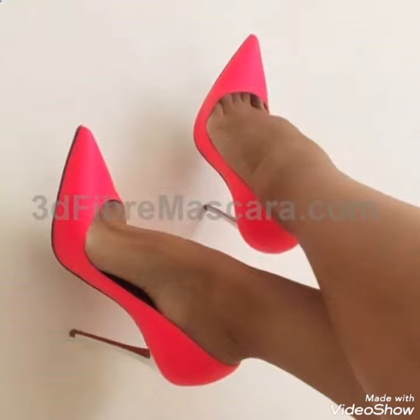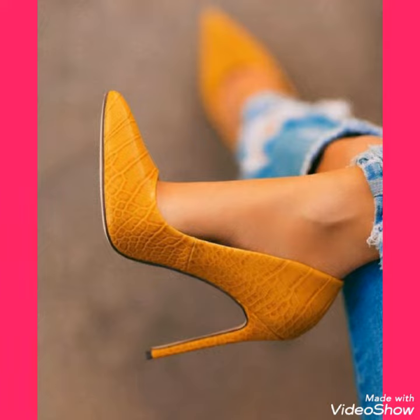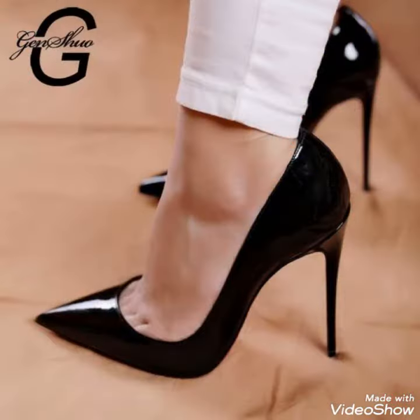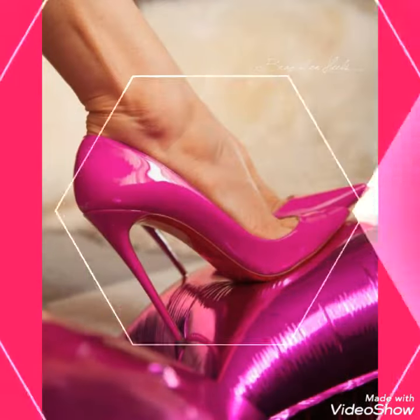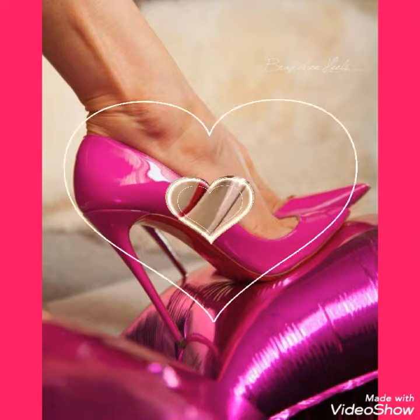You can buy them online at a very reasonable price from amazon.com, ebay.com, and aliexpress.com. I always try my best to bring you useful content and useful ideas.